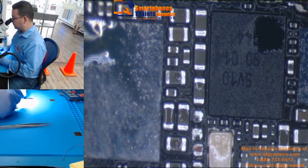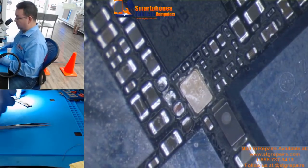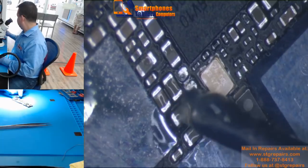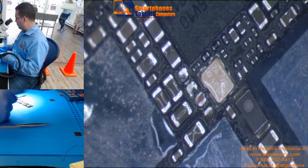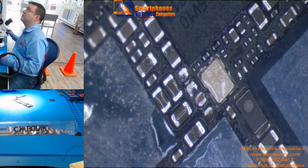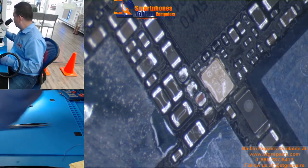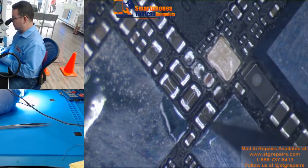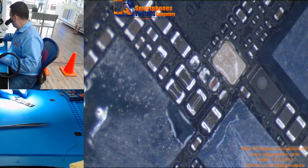Another way to do it is you can apply flux, and then you can put 63/37 solder to both sides. Or you can use Chip Quik, which is very, very good — it's a low-temperature solder that will dissolve the existing solder at a low temperature. You put it on one side and you put more on the other side.